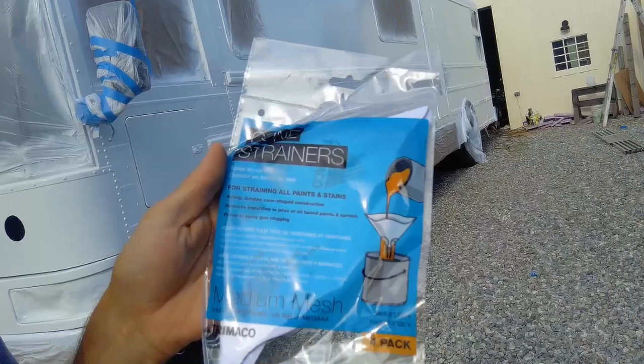Alright guys, so the bus is painted — we got our first coat on. We got some bugs in it, but that's okay because we have to scuff up in between coats anyway. Another tip: this is the first vehicle I've ever painted. When you're filling your paint sprayer, you want to have some of these cone filters — strainers. I had three of them and thought I was going to be good, but they get gunked up and plugged up. I ended up getting some chunks in the paint towards the end, so make sure you have plenty of those on hand.